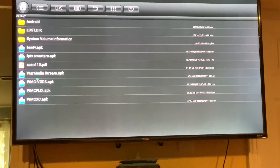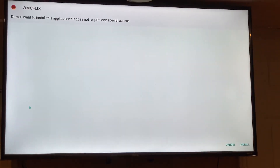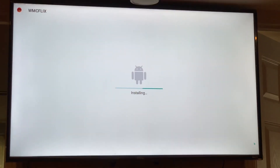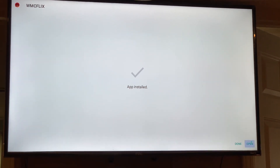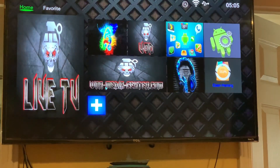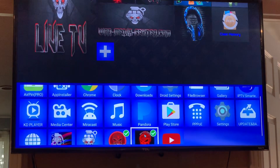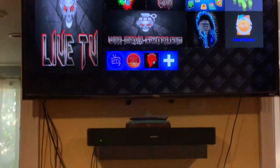I also have XC and IPTV Smarters installed. I'm going to install Flix as well — this is version one; version two is already out but I'm installing version one. I'm going to add these to my shortcuts: Flix, XC, and Smarters. Now I have all three on my shortcut bar.